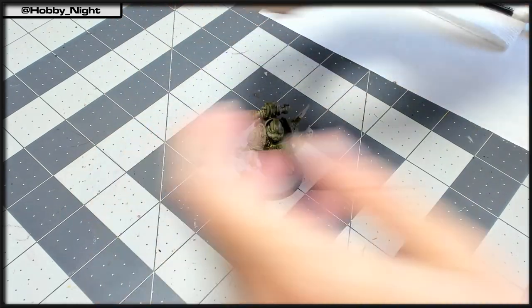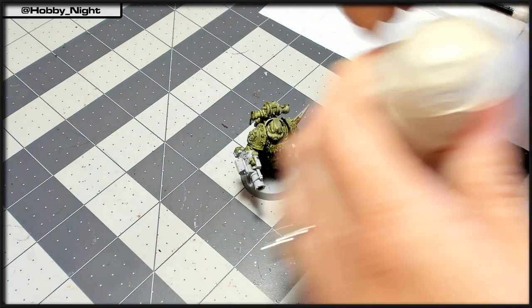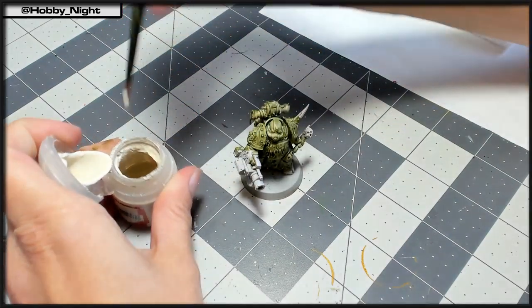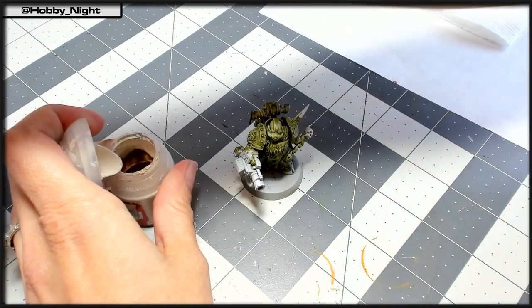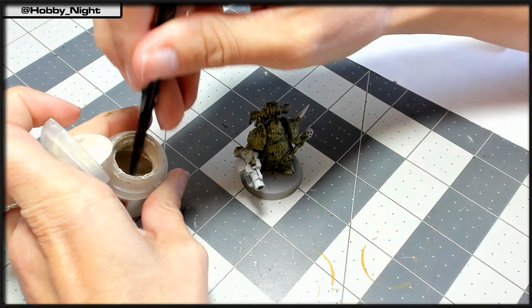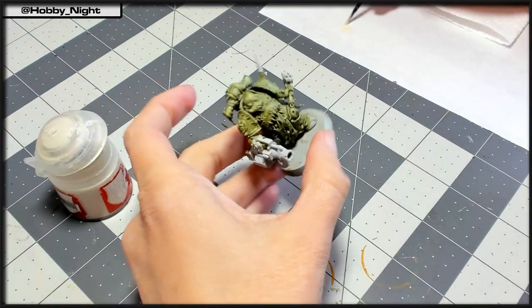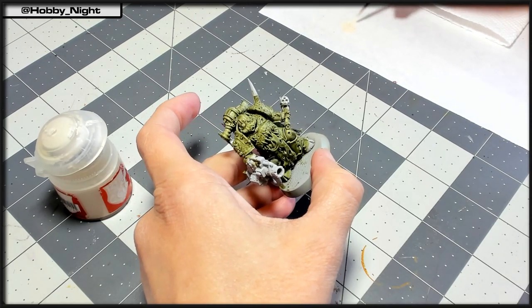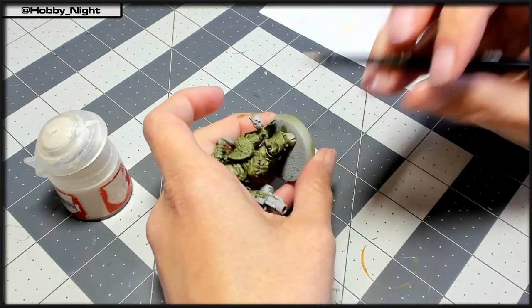Following that, we're going to take our Wraith Bone and actually go through and clean back up all of the various places that we don't want to have the green. That's going to include the trim, any of the bones, any of the mouth and his stomach, any of the green we might have gotten on the weapons. We're going to clean all of that up so we have a fresh clean prime coat to go back over with all the other colors we're going to end up applying to this miniature.